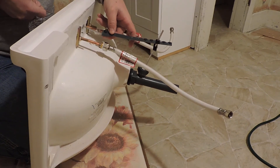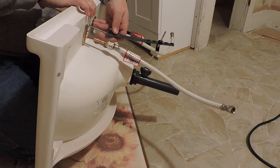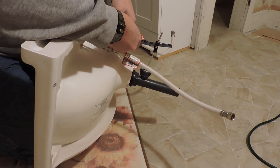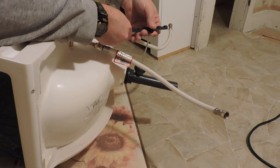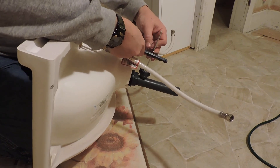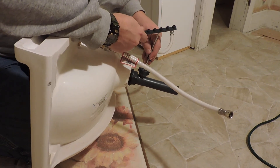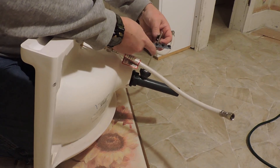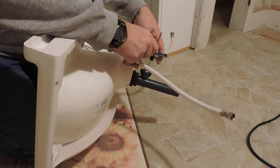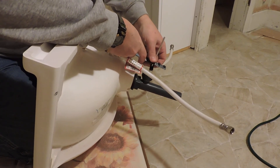When all else fails, you can always read the directions, right? Let's try it the other way — maybe I have it backwards. No, it has to be that way, because otherwise you couldn't get the nut tightened here to be against the back of the sink. So slide it in a little more. There we go — now we've got it where it needs to be. I didn't have it on far enough.